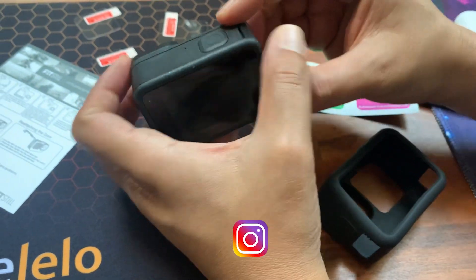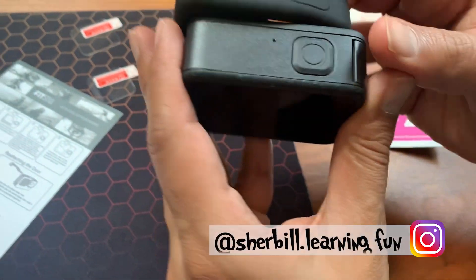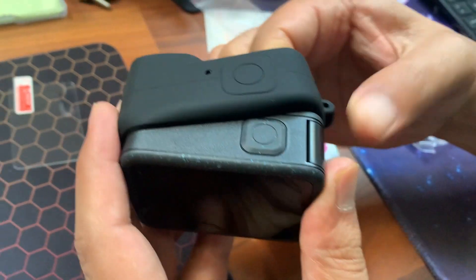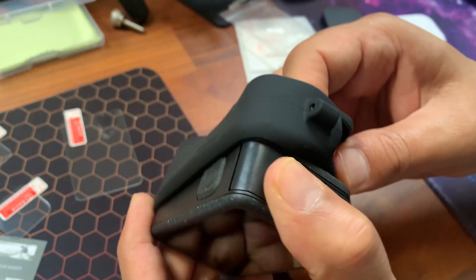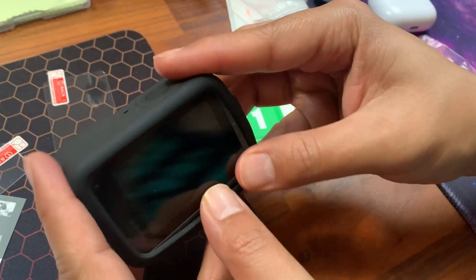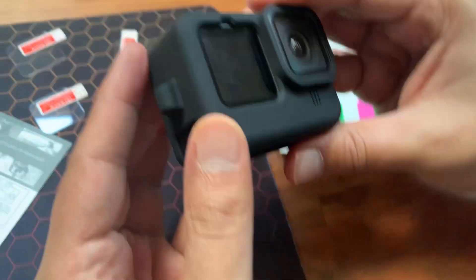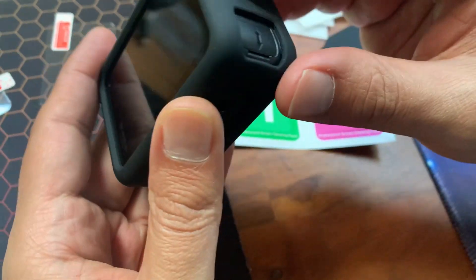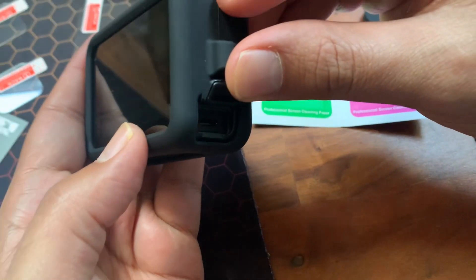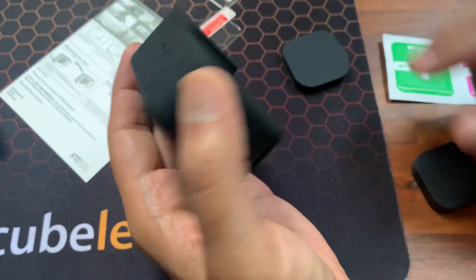Now we're going to put on the case. You have to align the buttons and the lens, then let's put it on. This is fairly straightforward — it slots in quite snug. On the charging port side you have an opening so you can just move this and charge it whenever needed, instead of taking out the whole battery.